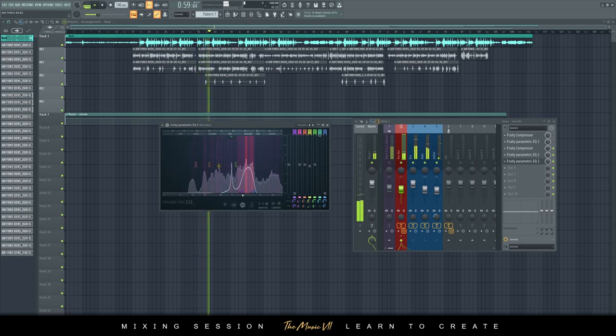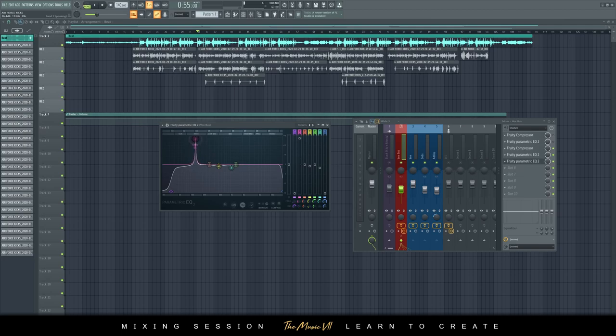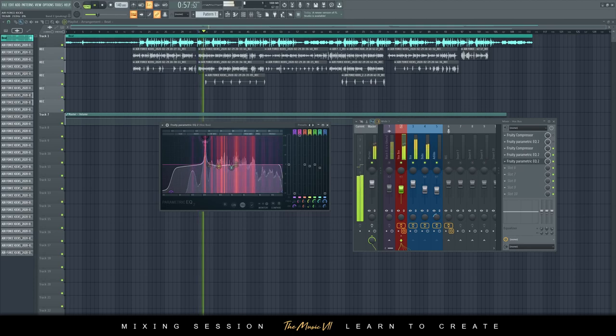You can hear some of those harmonics that aren't sounding great. Now I'm going to reduce that frequency. I'll tighten the band and just sweep — you notch down the harsh frequency with a narrow Q and dip it so the vocal sounds cleaner.